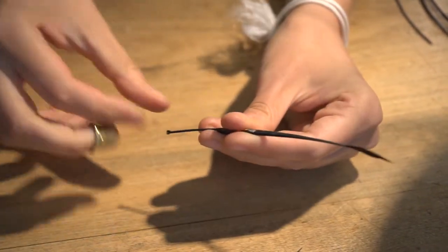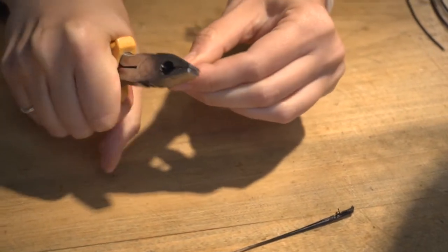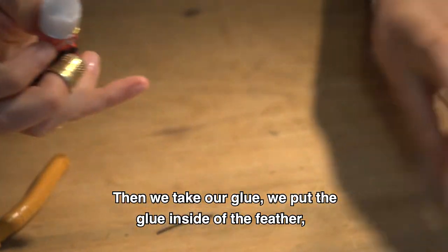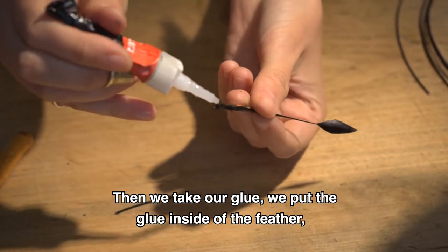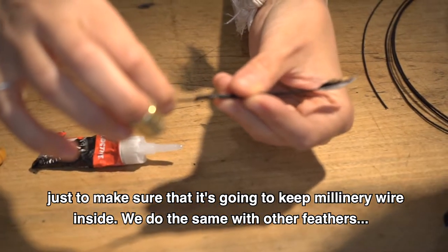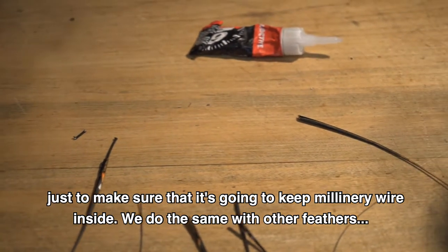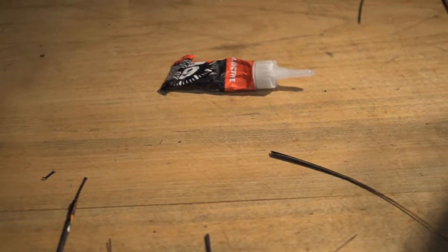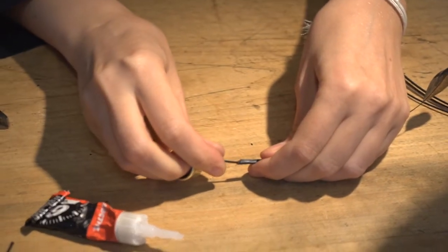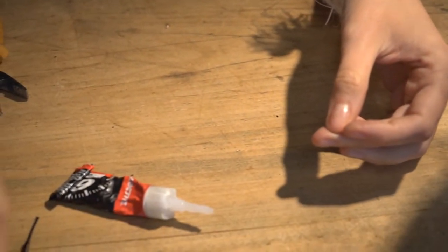Push it in, but not too far — maybe even a little bit less. Then we take our glue, we put the glue inside of the feather just to make sure that it's going to keep. We put our millinery wire inside and let it dry. We do the same with other feathers — this one for example, and this one.